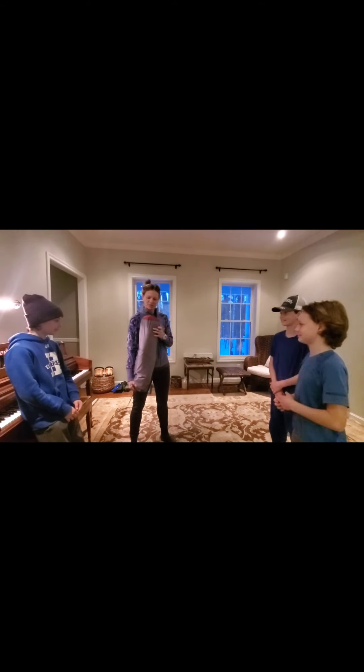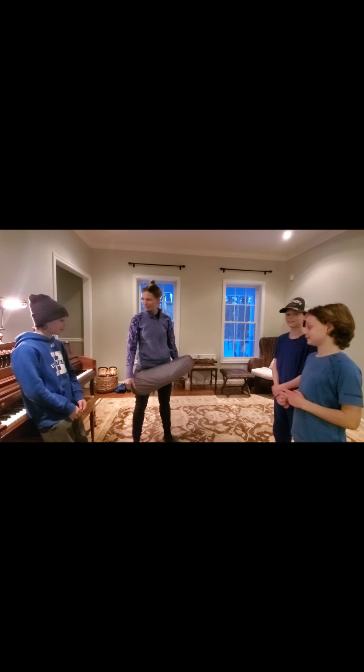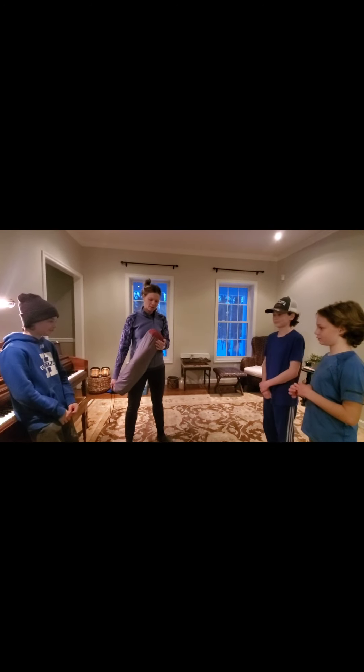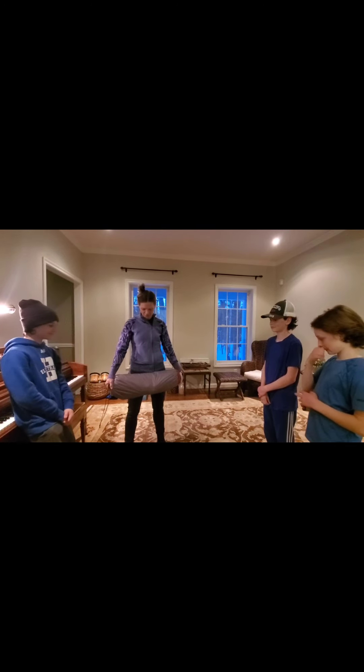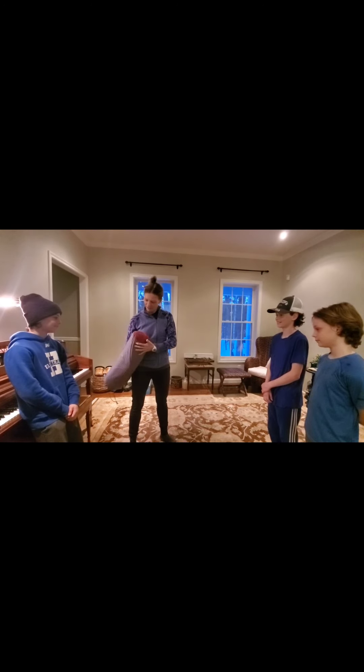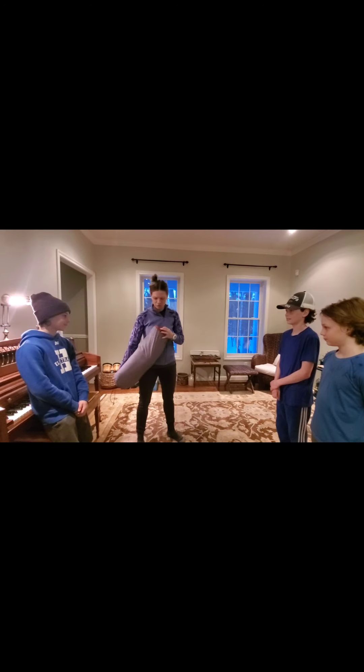All right, so here we are. We're doing a little pre-trip planning, and so today we're taking a look at our tent, which we have. It does look large. It is the L.L. Bean Mountain Light 3.